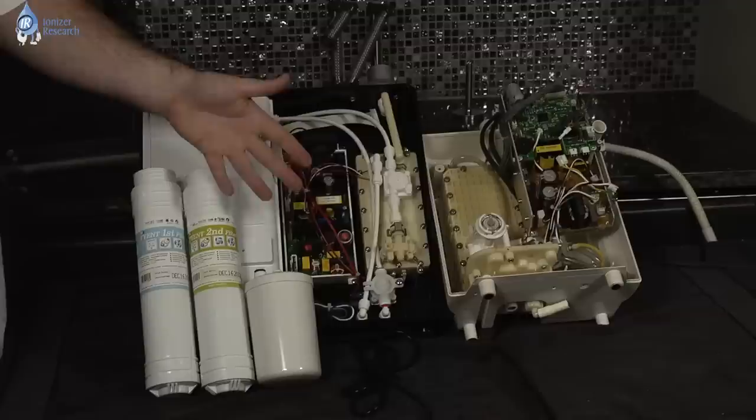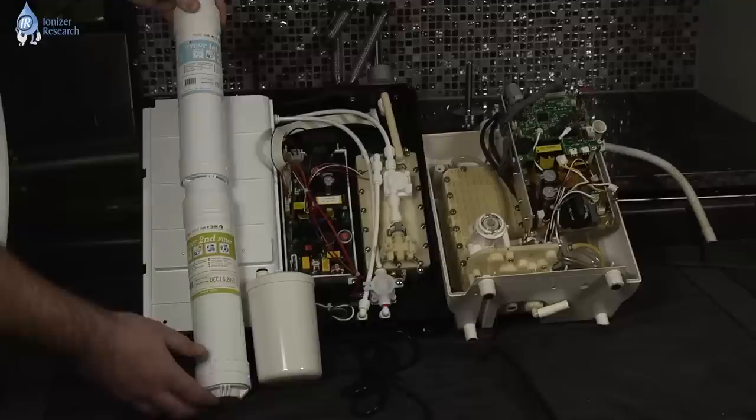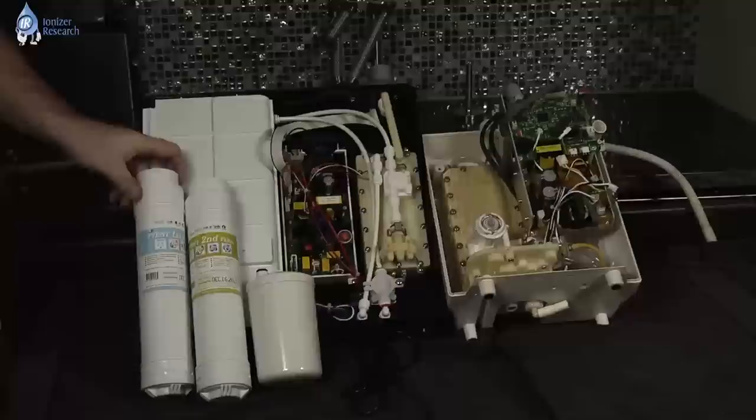Filtration — this part's pretty simple, as you've seen in previous videos. Two filters are always going to beat one filter, depending on the size. In this case, there are two very large filters in the Tyent machine. The Enagic machine has one moderate-sized filter, so that part's pretty easy.